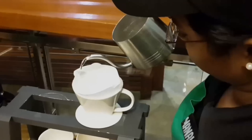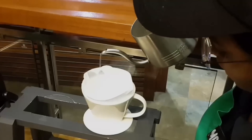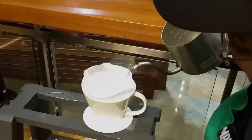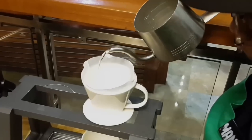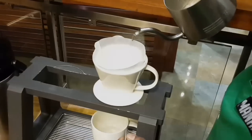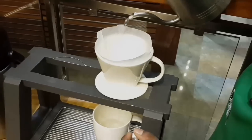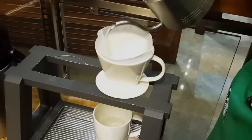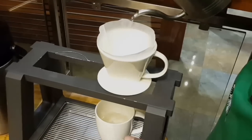I'll just wet the paper because there is starch present in the filter paper. To remove the starch I've used hot water. This method was brought about by Melitta Benz, who was a lady who used to have coffee like that.